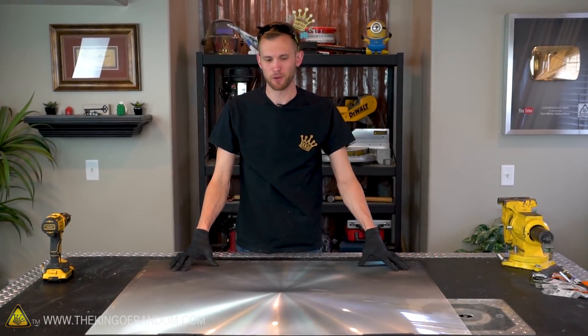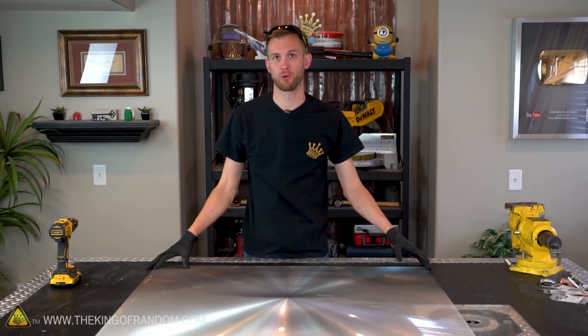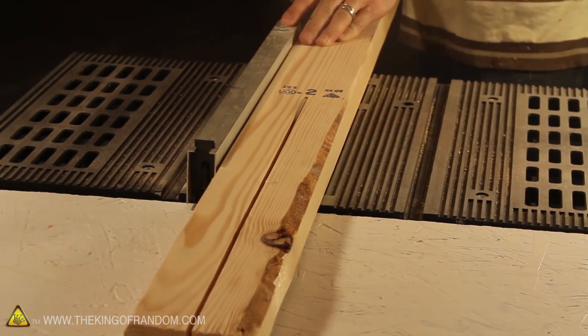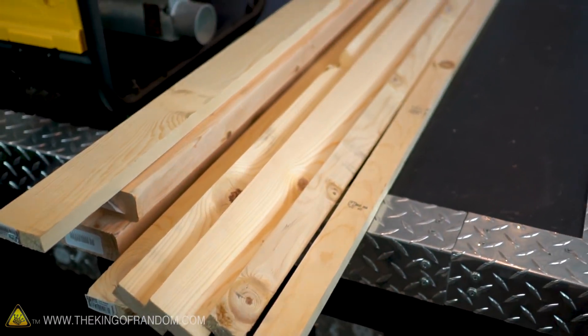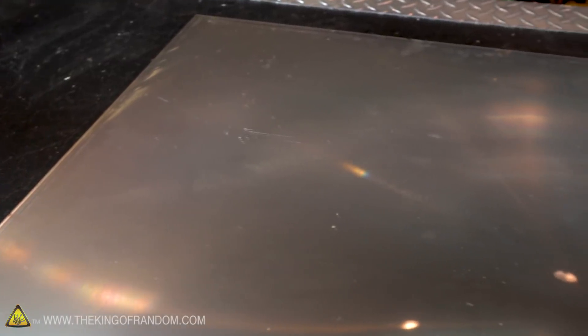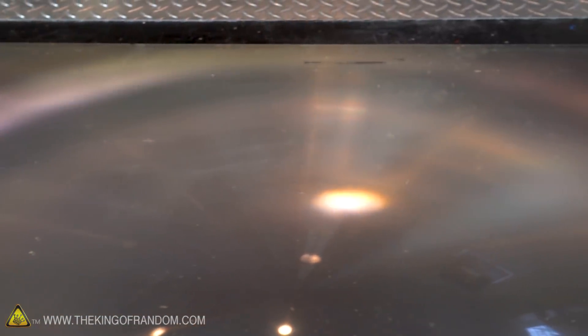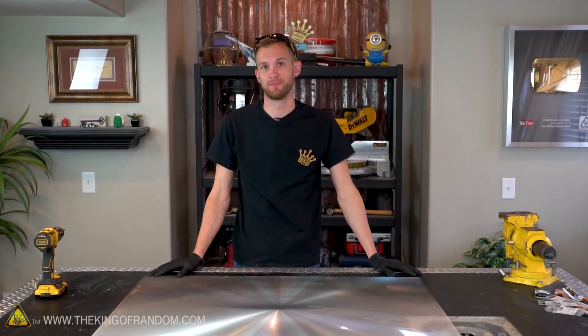After isolating the Fresnel lens, the first step is to build a frame just around the lens portion. Previously Grant used two-by-fours ripped in half to build the frame. I'm going to use a two-by-four ripped in half for the top and bottom of the lens, but for the sides I'll use two-by-fours with their complete width because that will add more strength to the hinge mechanism. This lens is 41 inches wide by 31 inches tall — let's build our frame to match that.